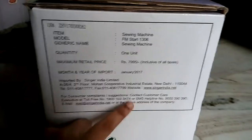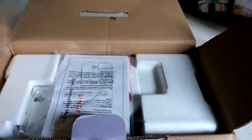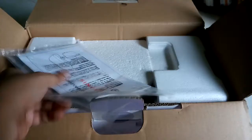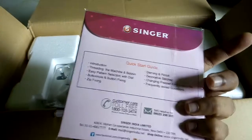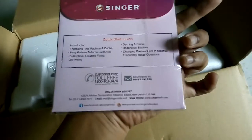Manufactured and imported January 2017. Let's see inside. One manual — no DVD or CD included. This is your manual — one, two, three items.